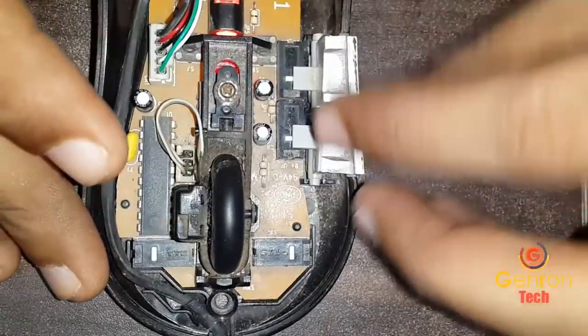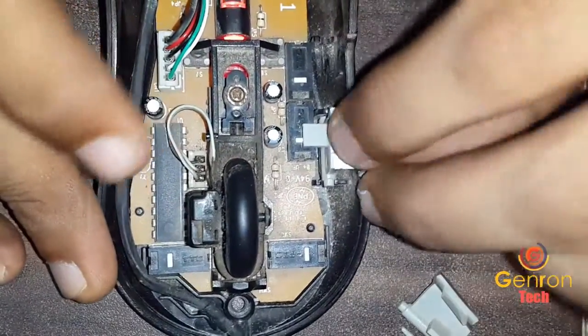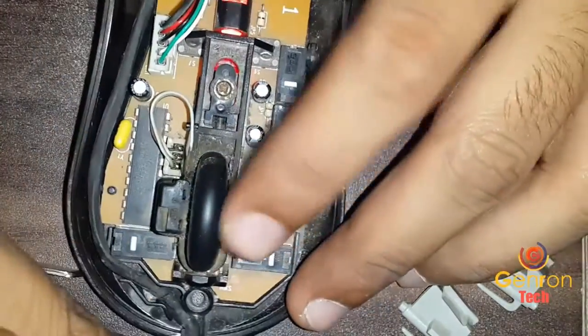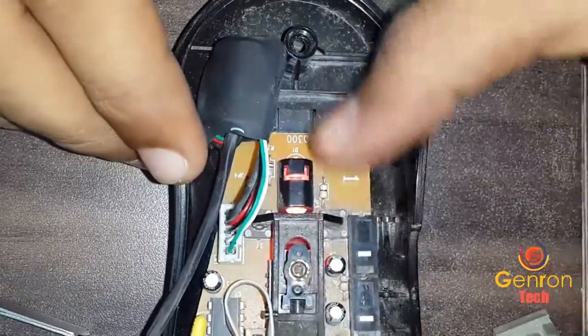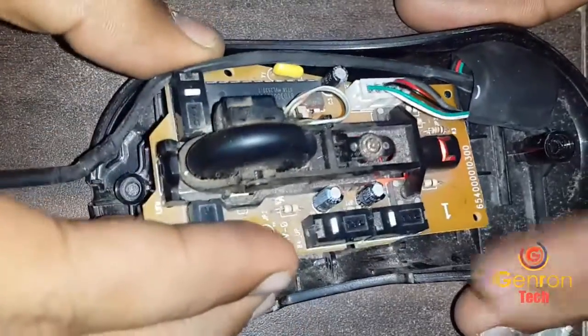So the repairing — actually it is a cleaning of the mouse, it is not a repairing of the mouse. You have to clean it, you have to service your mouse. So we will service the button which allows the connection to function for the click. We will clean that. Let's get into this.